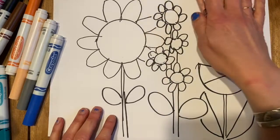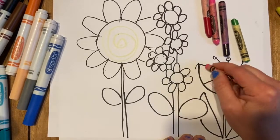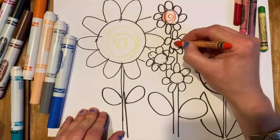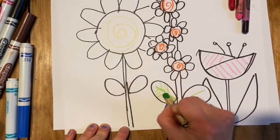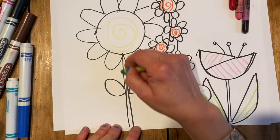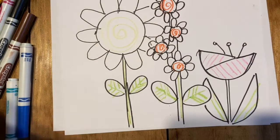Now I'm gonna start coloring my flowers. You can color your flowers with whatever you want — I'm gonna use a little bit of crayon, draw some different patterns in crayon colors, and then later draw over it with marker and then water so it looks like watercolor paint on top of crayon. When I put the paint or marker over it you'll be able to see those patterns come through.